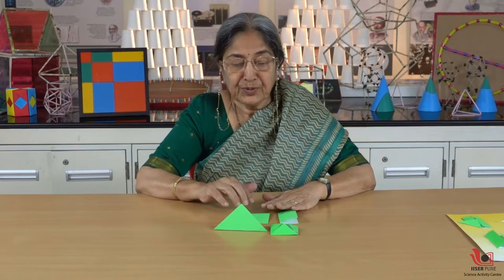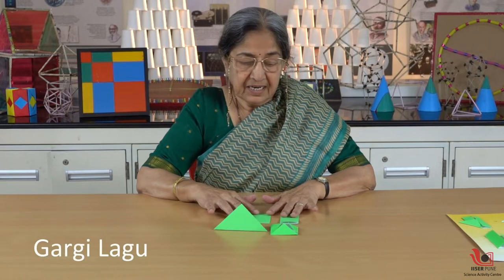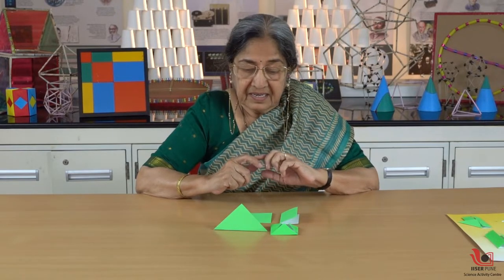Hello friends. Today we are going to study something about geometry. To study geometry or to work on geometry you need so many things — compass, ruler, and so many things.